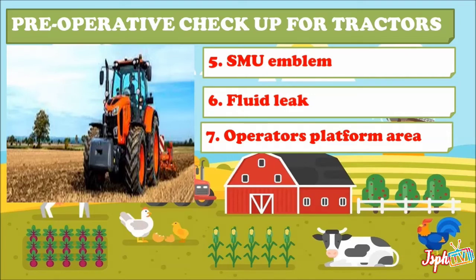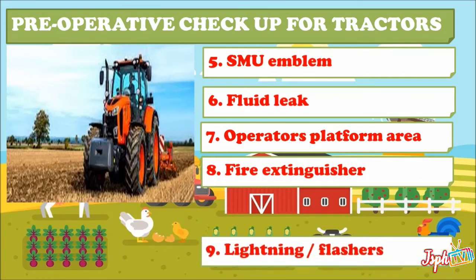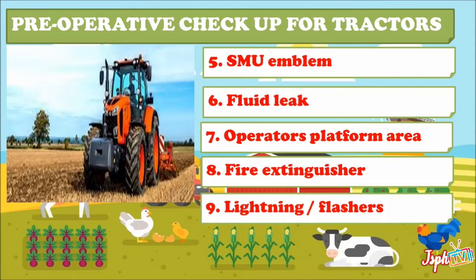Seventh, check the operator's platform area — you may spend much of your day on the operator platform, so check the steps to make sure you can safely get on and off the tractor. Eighth, check your fire extinguisher to make sure it is charged.